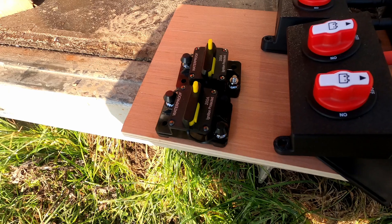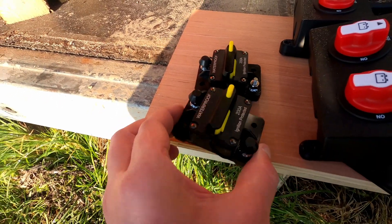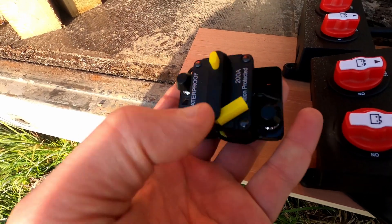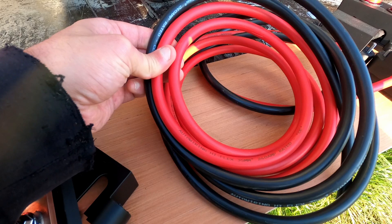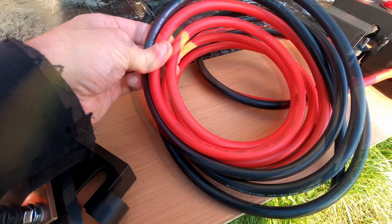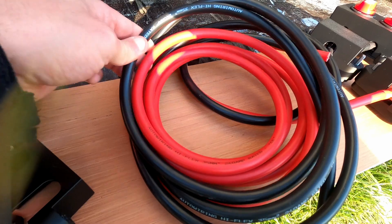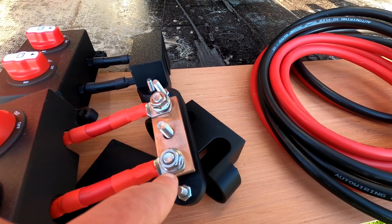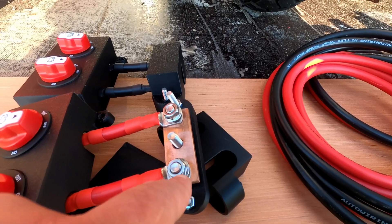These are just standard DC 200 amp marine trip switches that you can manually reset if they ever go off. The cable is just a standard autowire cable, 35mm², 240 amp rated. And the cable shoes are 35mm²-8, where the 8 is the bolt size M8.